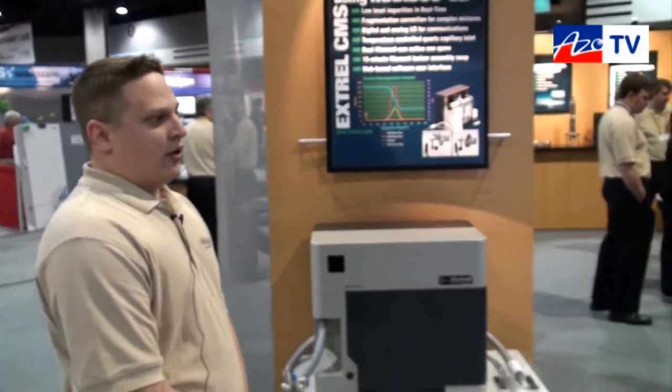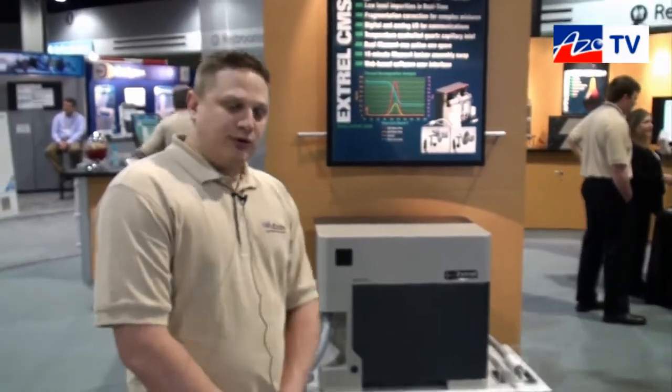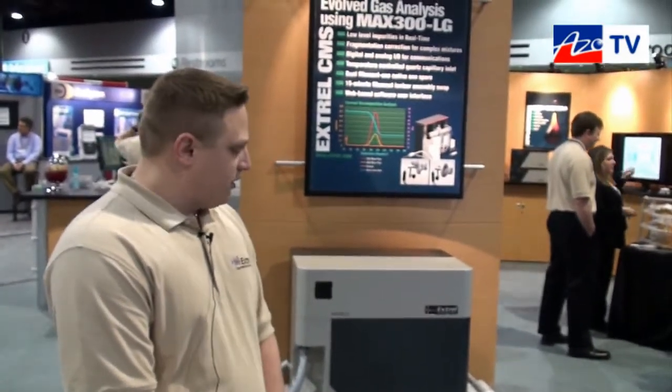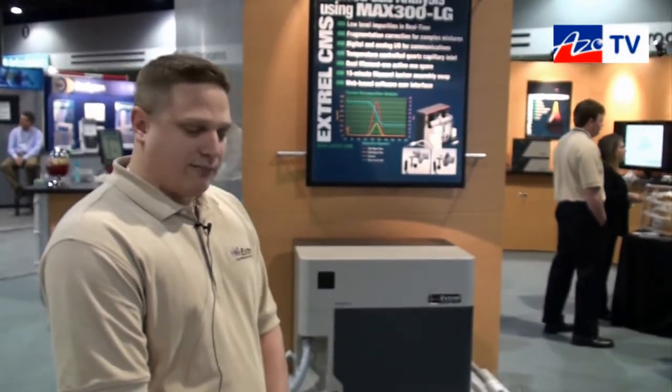In our 45 years of experience with mass spectrometers, we find that customers have many different requests and unique problems. One of the things we pride ourselves on is providing solutions for those problems using mass spectrometers any way we can.